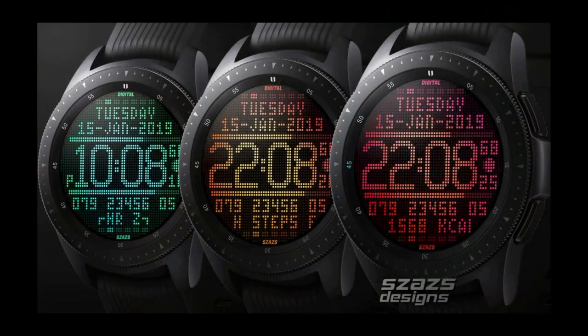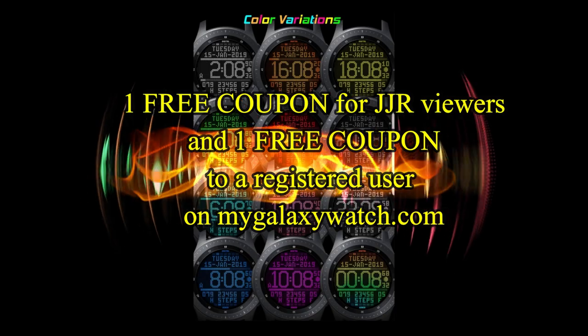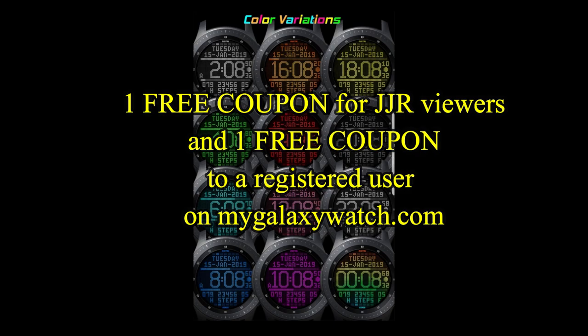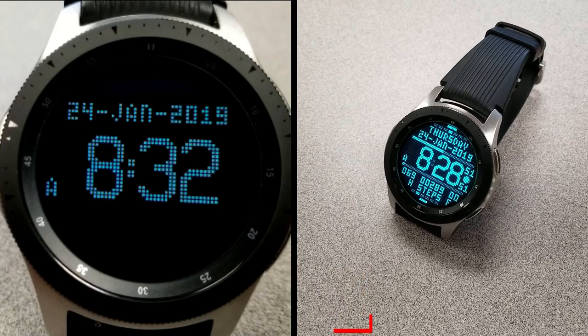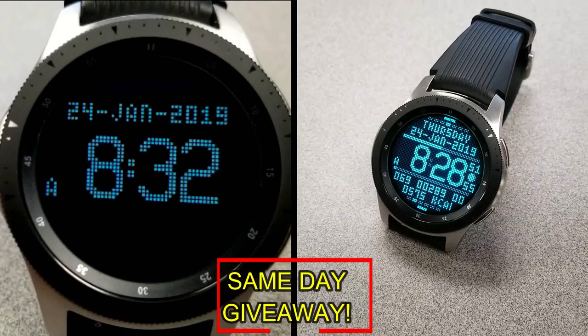If you want more information on the watch face I reviewed today, simply do a search in the Galaxy App Store under the name of this face. The full details are also included in the video description. I'm also going to be giving away a free coupon, with one going to a random and lucky viewer that comments here, and the other coupon going to a random user that's already registered on the MyGalaxyWatch.com website.